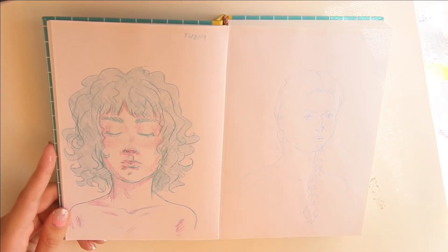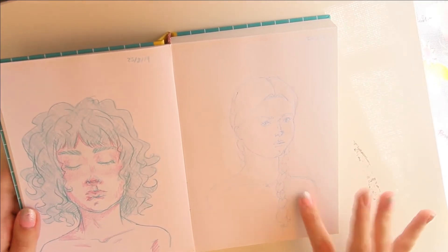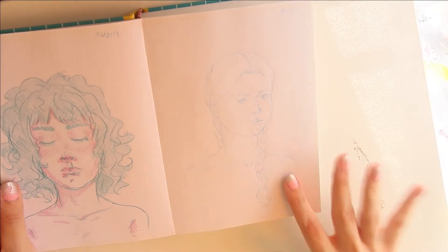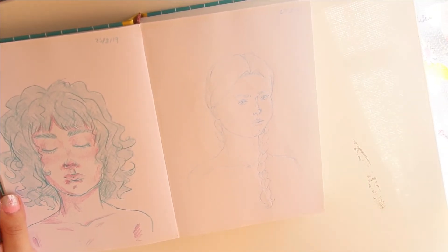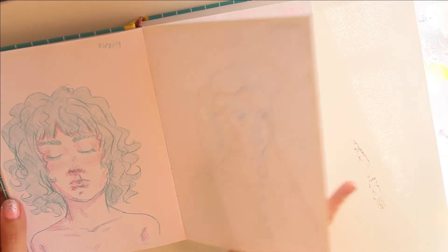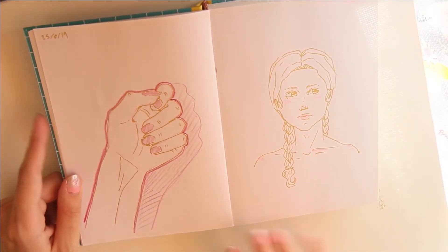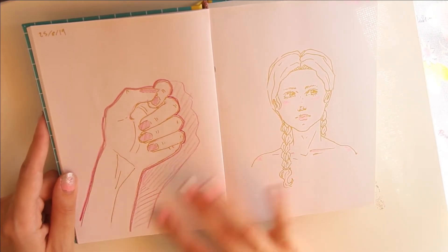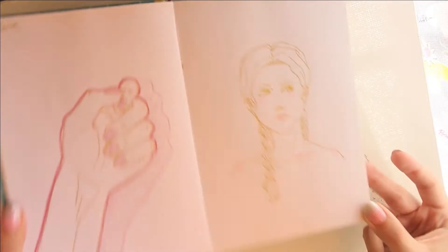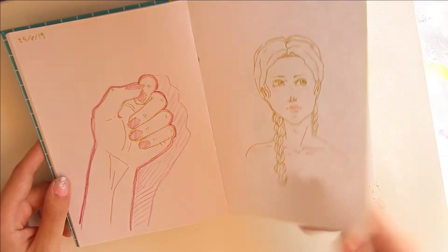Some more sketches. This is just with some colored pencils — I think it's just Crayola pencils. This is done with a pen that I filled. It was just a ballpoint pen and I filled it with watercolor. It stopped working after that drawing, but it was fun while it lasted. These are some sketches using the gold pen. I don't know if you can tell it's gold on camera, but I think it looks pretty cool when you do sketches with it.